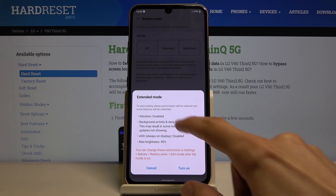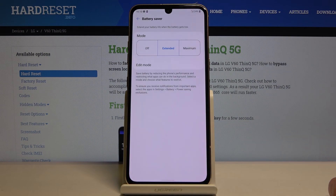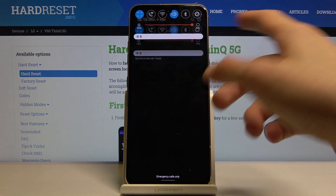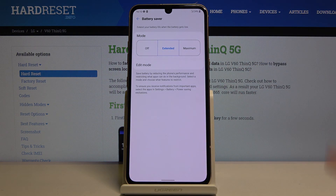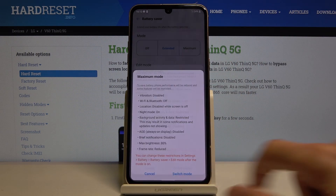It gives you Extend mode, which shows basically everything it will do: max battery at 90%, AOD (always on display) disabled, background activity disabled — it disables a bunch of things in the background. Tap on Turn On and it should now be on, although it only shows a tiny little plus icon on the battery. You can also go to a maximum mode, which will turn everything black as well.